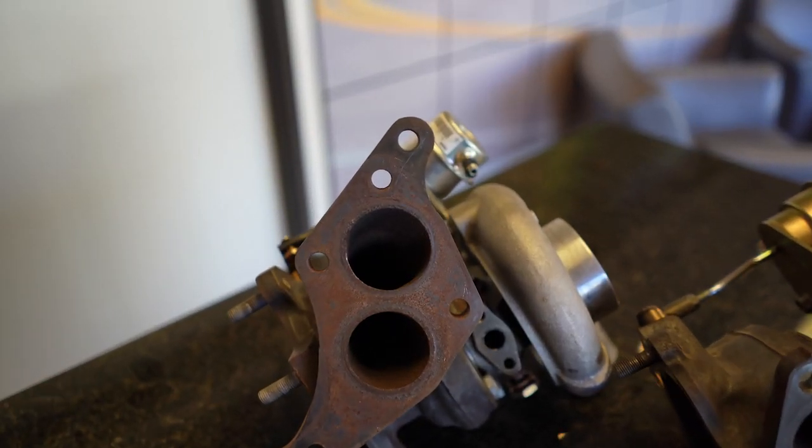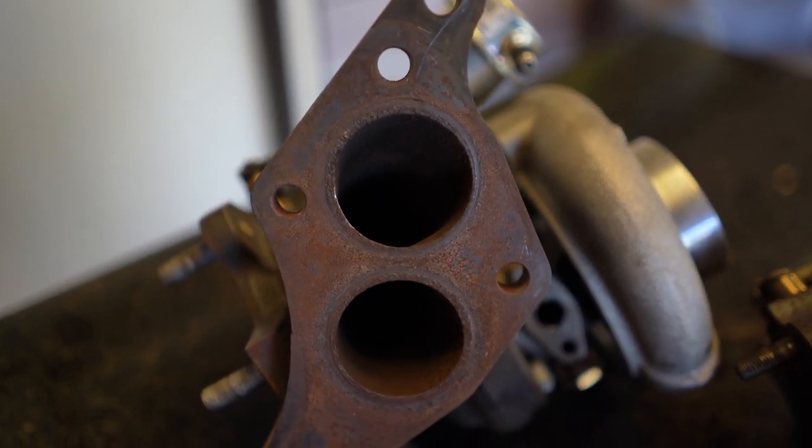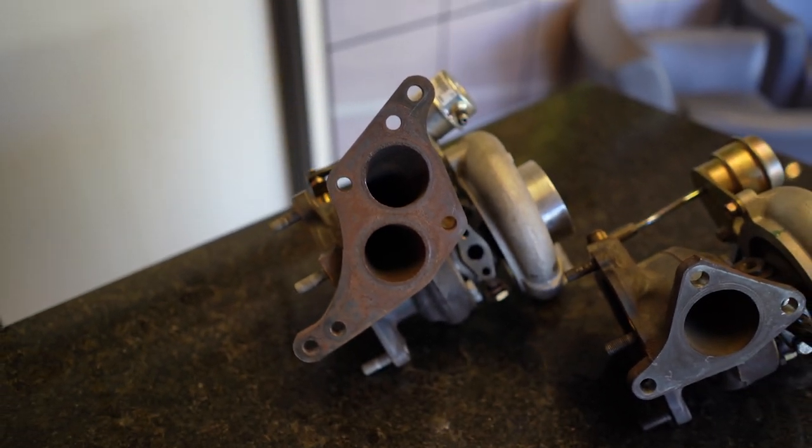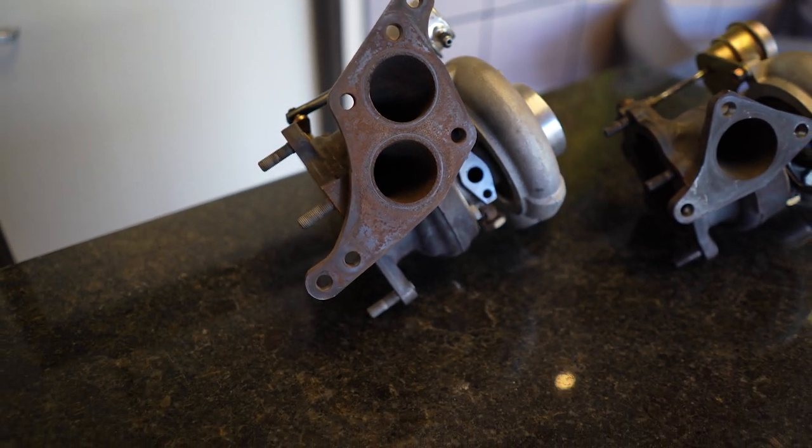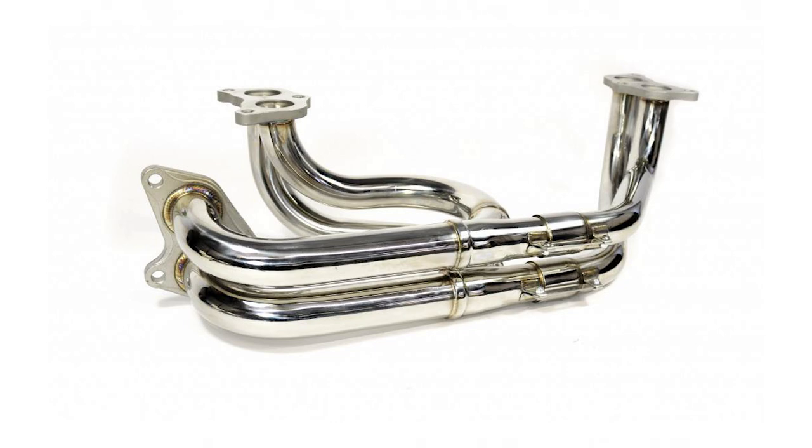A twin scroll turbo is a variation on what you think of as a conventional turbo that just gathers all the exhaust together and sends it through the turbo. Twin scroll pairs up the opposite pulses of the engine and keeps them separate as they go into the turbo, so you have two different entry points into the hot side. It uses an equal length manifold so that you have the same distance traveled for all cylinders of the engine going into the turbo.